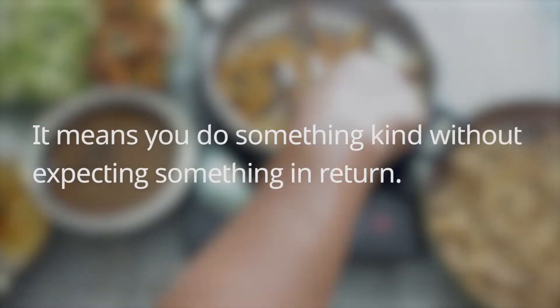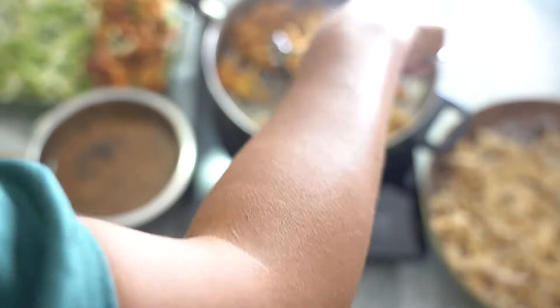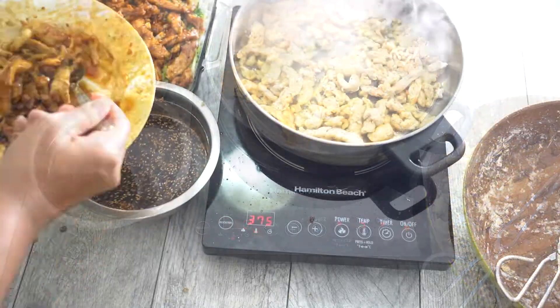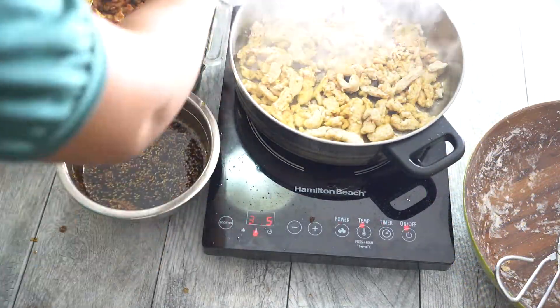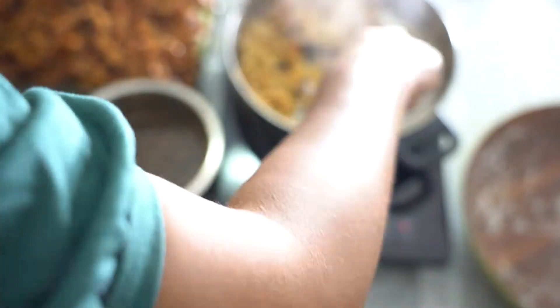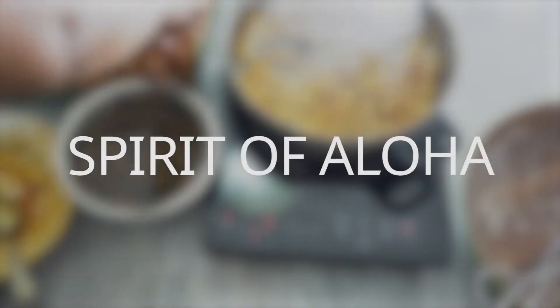It means you do something kind without expecting something in return. So I want to leave you with this short inspirational message: as we share this delicious Hawaiian vegan barbecue plate with you, remember to do unto others without expecting anything in return. That is the true spirit of aloha — and that, I might add, is the true spirit of Christ.